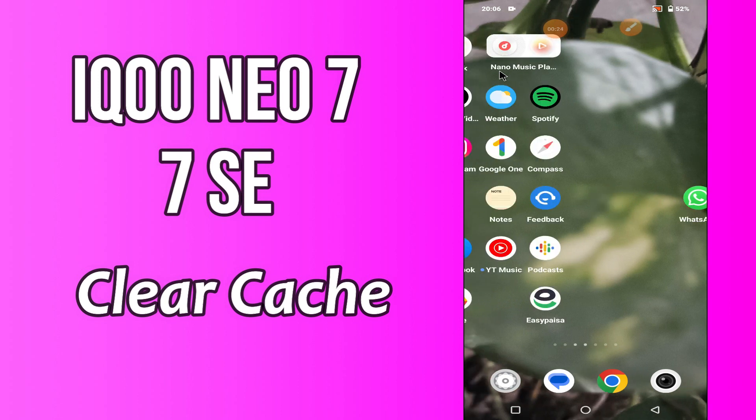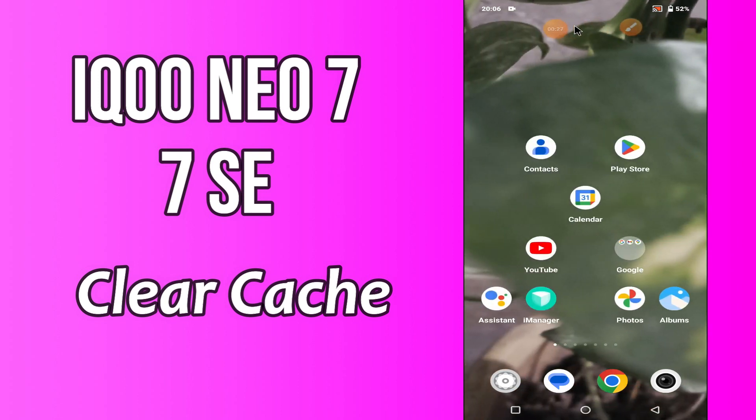But before we talk about that, don't forget to hit the red subscribe button and the bell icon to stay updated. Now watch this video and you will learn how you can clear cache from Icun EO7 and 7SC.